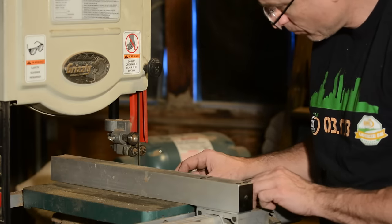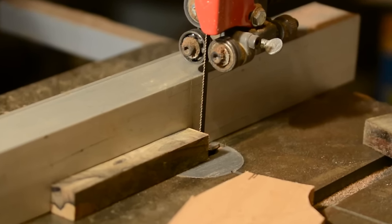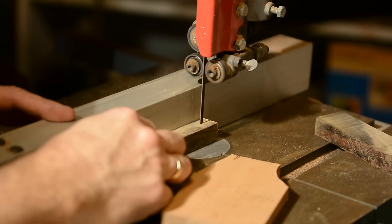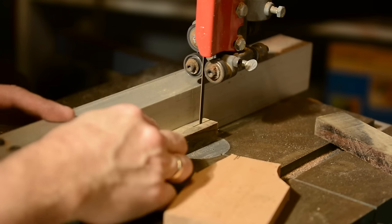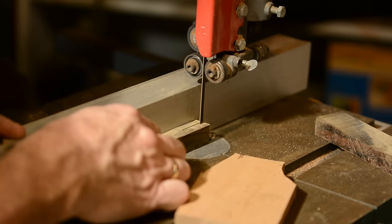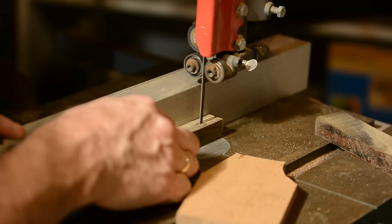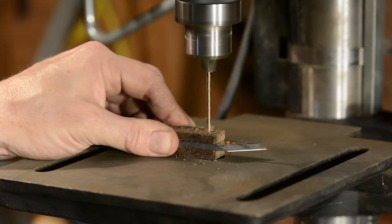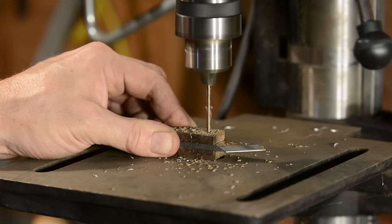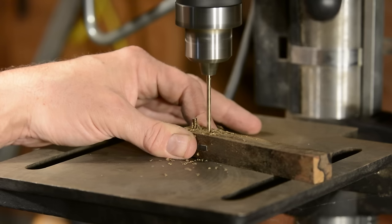Now we'll make the handle. I'm using a nice piece of xericote, but any wood will do — ash, maple, whatever. I'll use my bandsaw to cut out a little slot the same width as the blade is thick. We're going to be using a couple of brass pins to hold the blade in, so we'll drill 1/8 inch holes for the pins. First hole, then I'll use an old drill bit as a locator pin, then drill the second hole.